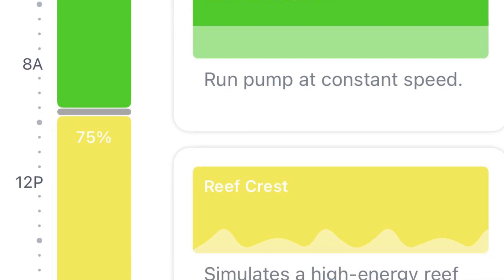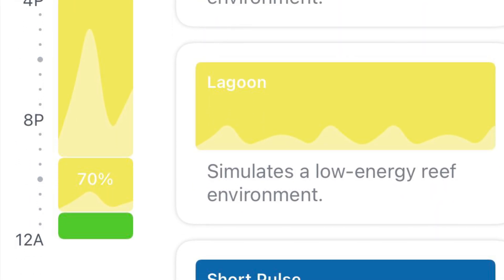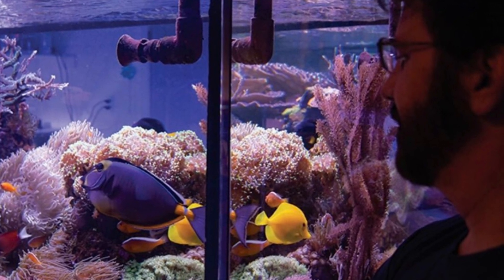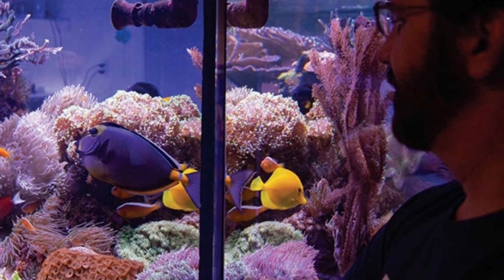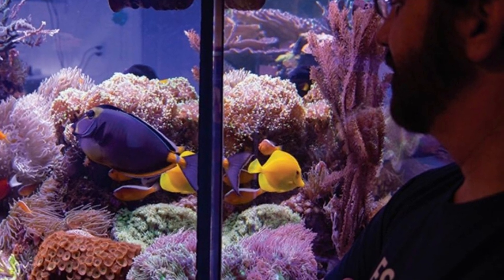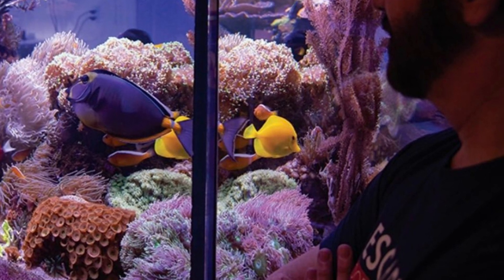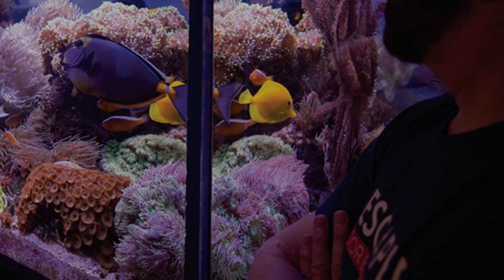Here is my flow pattern for now: reef crest and lagoon in the evening, then steady mode all night. Finally, my reef tank was featured in Coral Magazine in the latest issue — I ordered a bunch of issues in case you wanted to buy one from my website, and I can even autograph it if that's your thing. If you liked today's video, please tap the like button, and you should be a subscriber if you're not already.